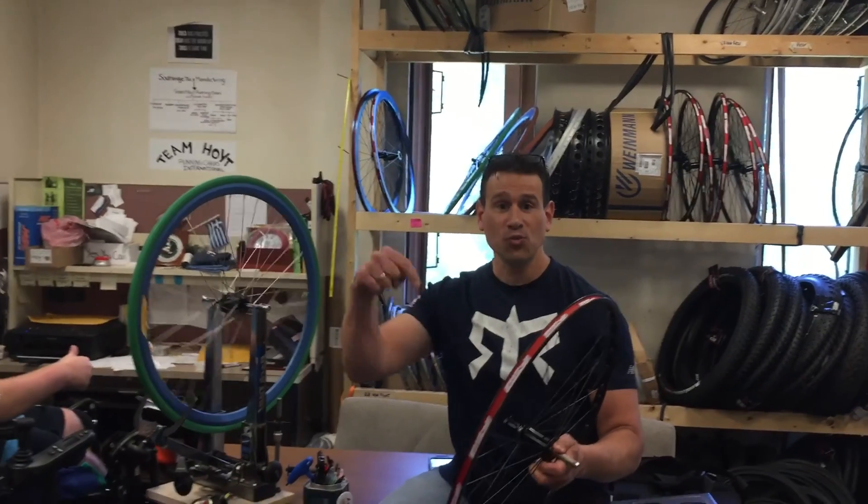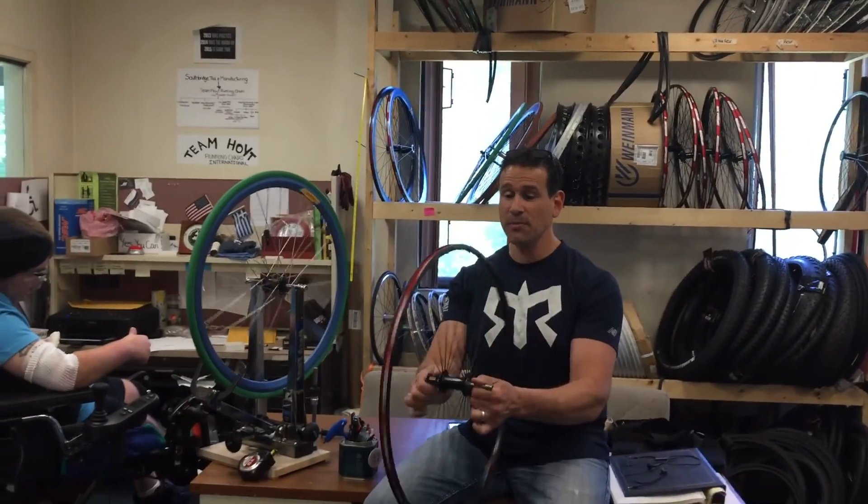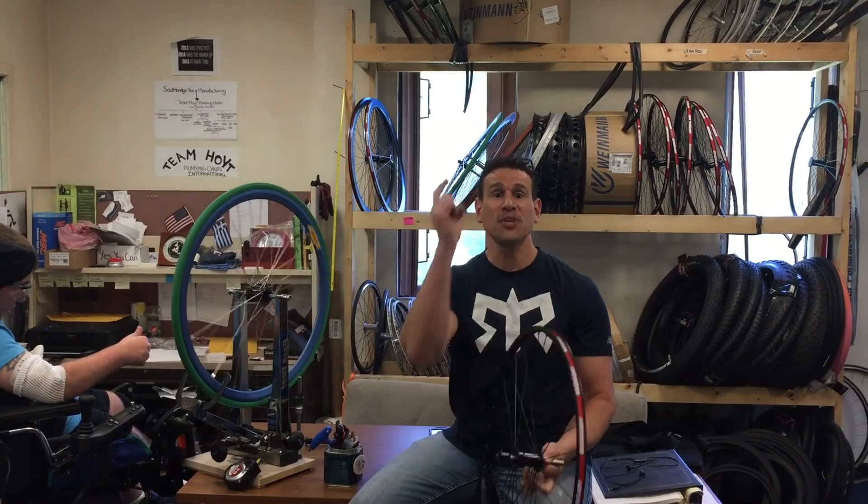We also have our very own wheel department where we buy all our components but we build our wheels right here. We test them, make sure they're true, so they're good for you.